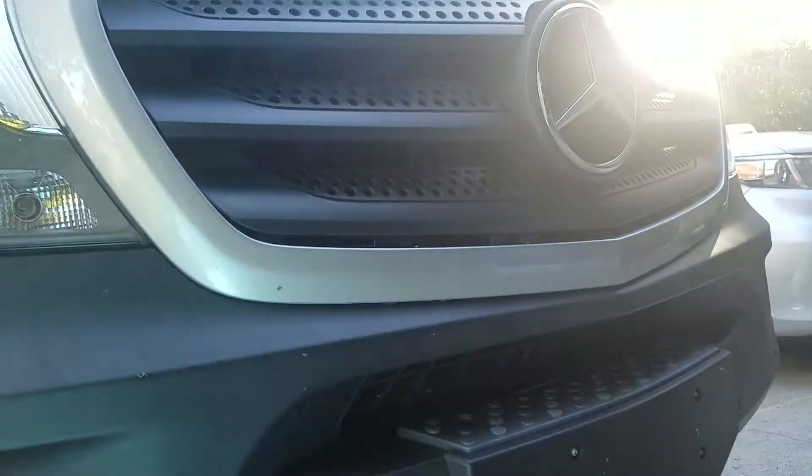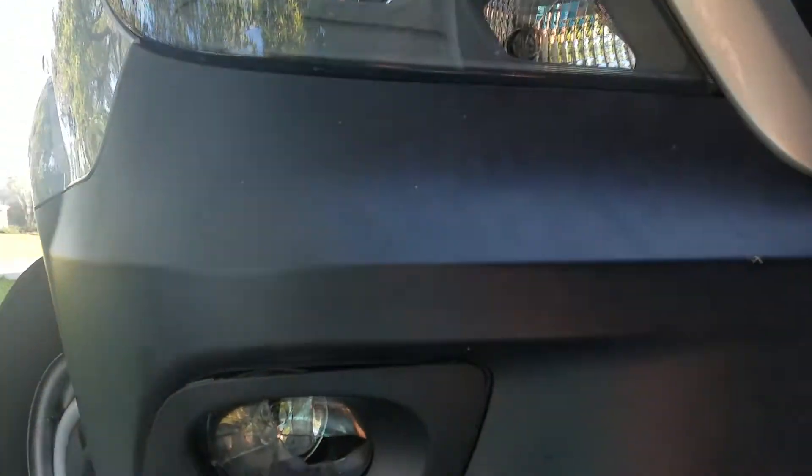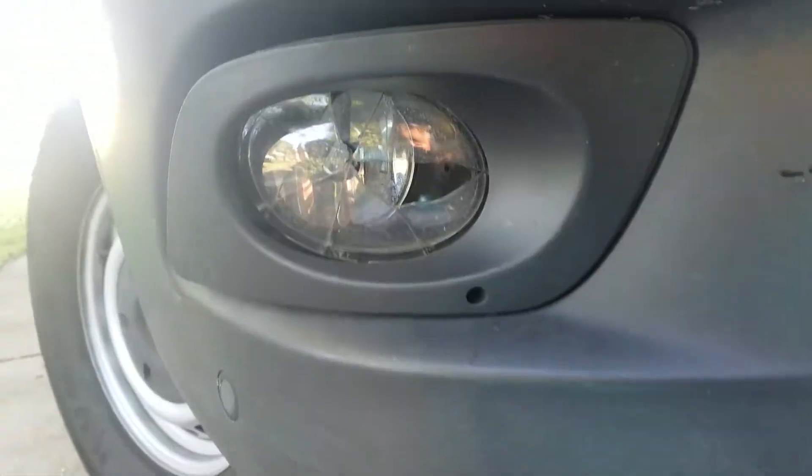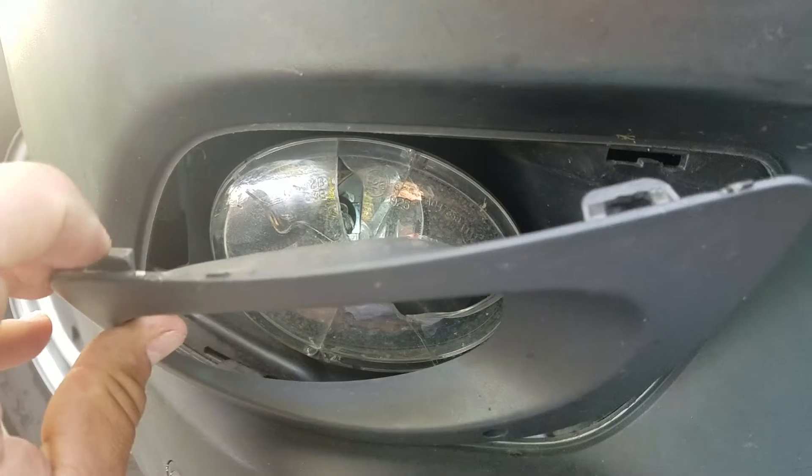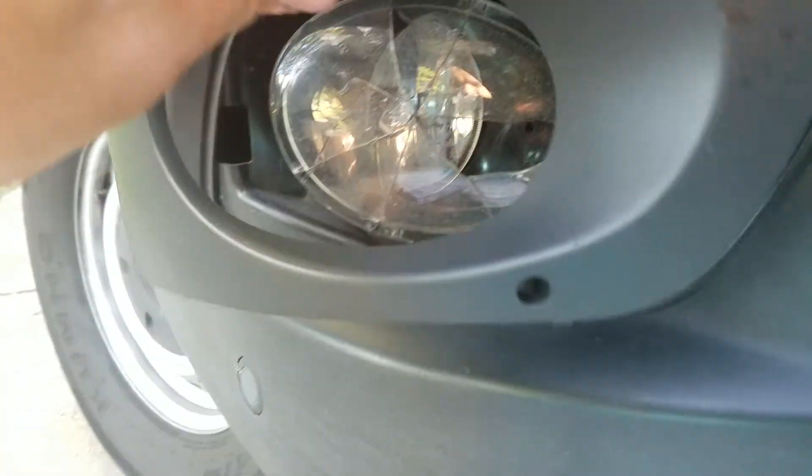This is how you remove a fog light from a 2015 Mercedes Sprinter. It took me a little while to figure this out, but you take this off with a screwdriver — just pop it out. There are just some clips here, here, and on the bottom.